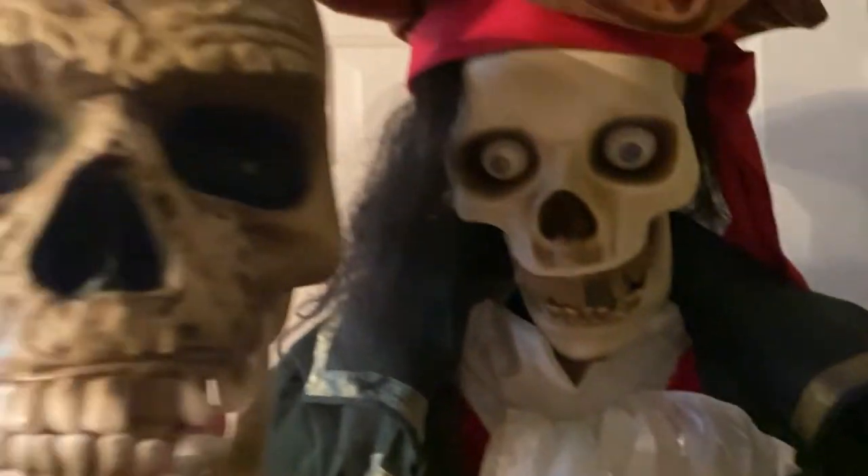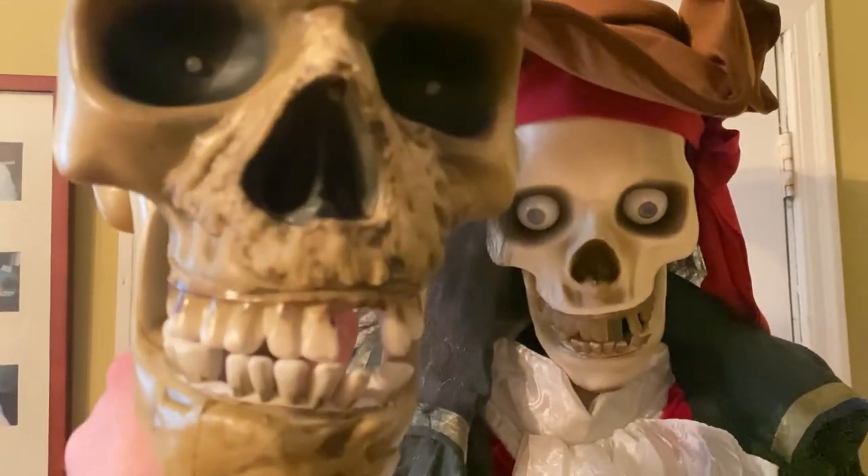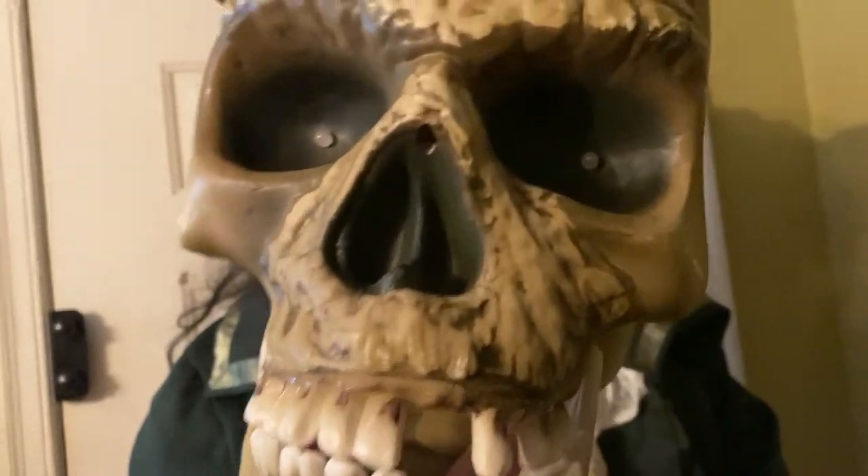On the 2007 version, it had the head of the top hat skeleton butler, which is this one right here.